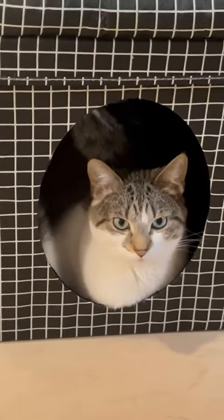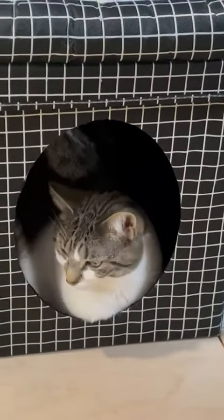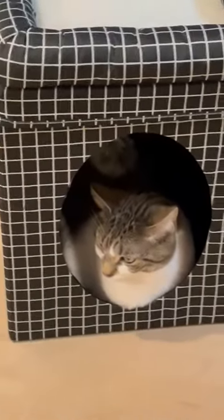Hey, I want to take a minute and show you my kitty cat's new home. It is this adorable little box.